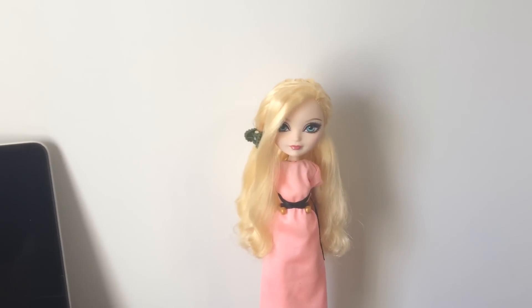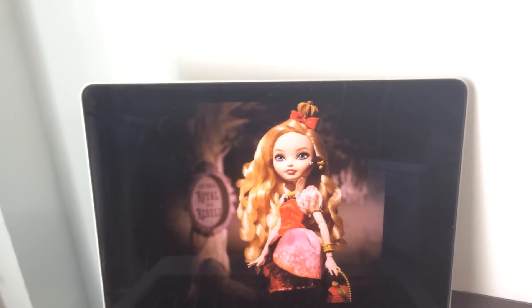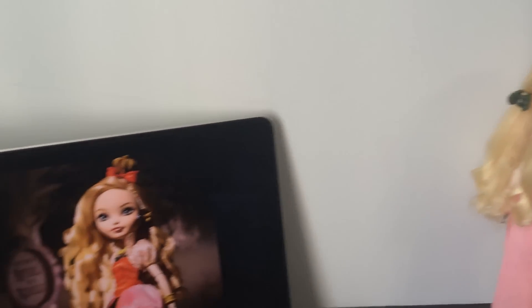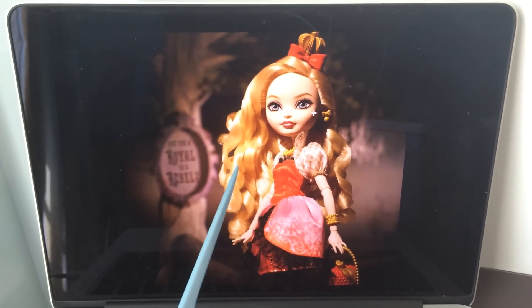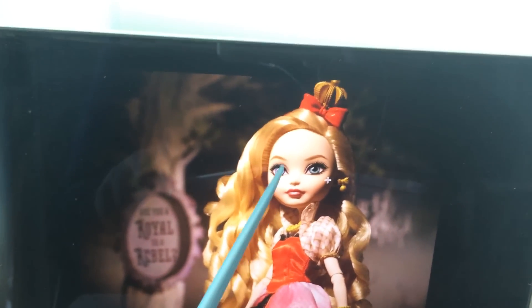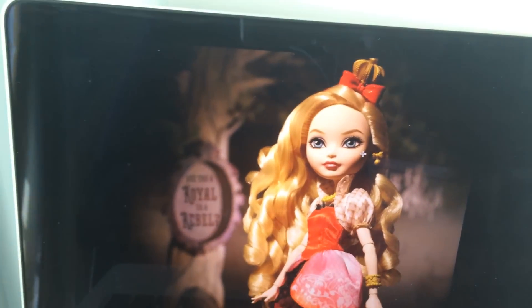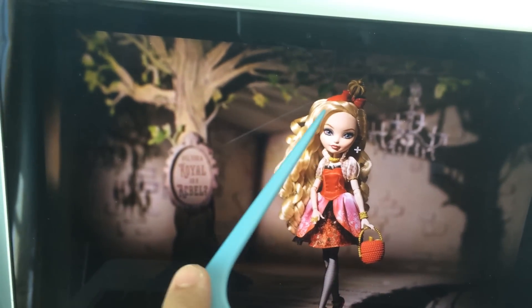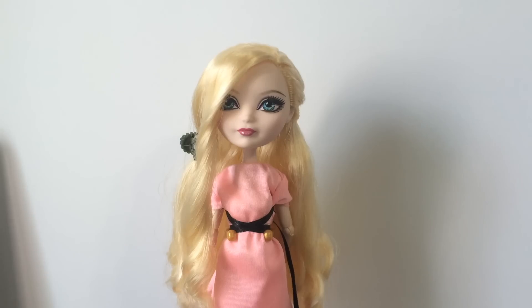We're back with Apple after washing her hair. Here is the promo picture of Apple that I'm going to be following. I love this picture because she has these really huge, luscious curls that I really love, so I'm going to try to give her those. For the top part, you can see that she has a little piece pulled back, like most of the other dolls, secured with her headband, so I'm going to try to do that as well.